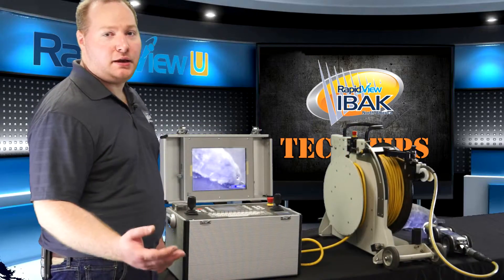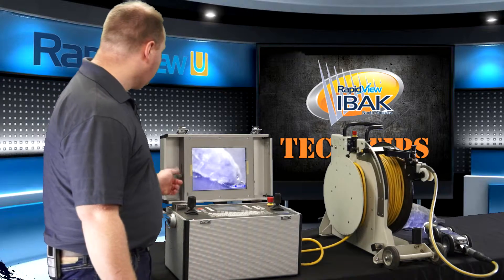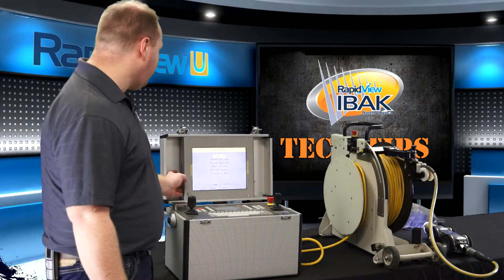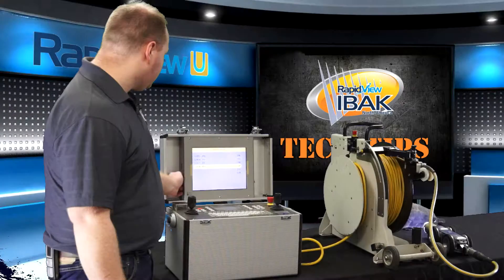Once you've finished recording or taking an image, you want to check the videos or images to see what you've recorded. Press and hold the record button on the left-hand side of the monitor. Navigate to the show file section of the main menu. Here you can see I've done one recording and several images that I've taken. Select my recording.